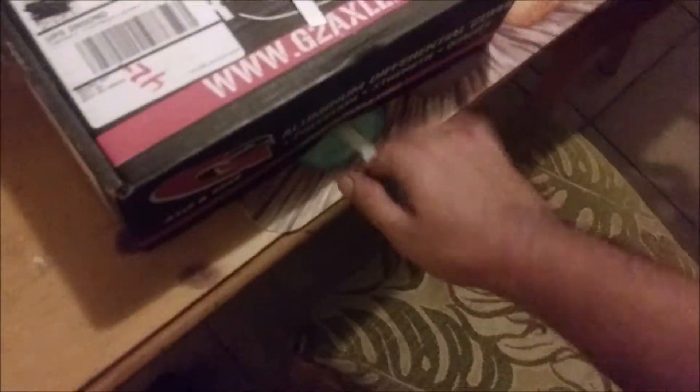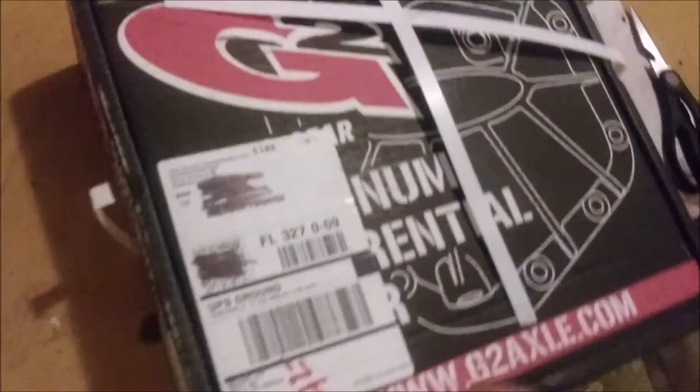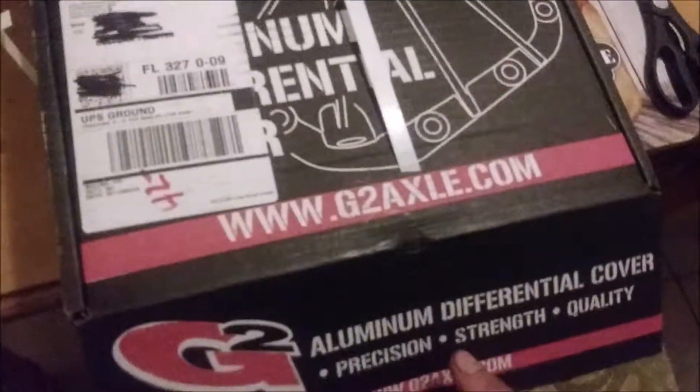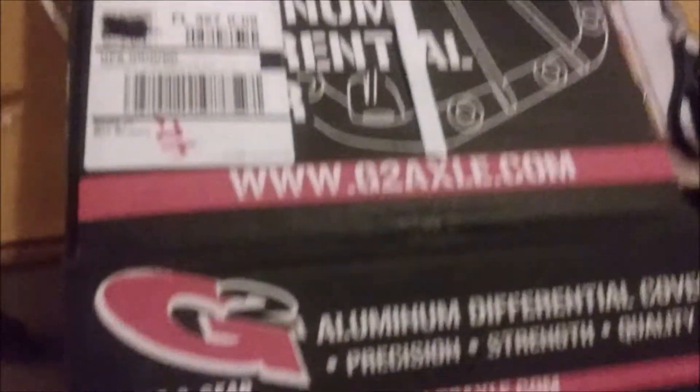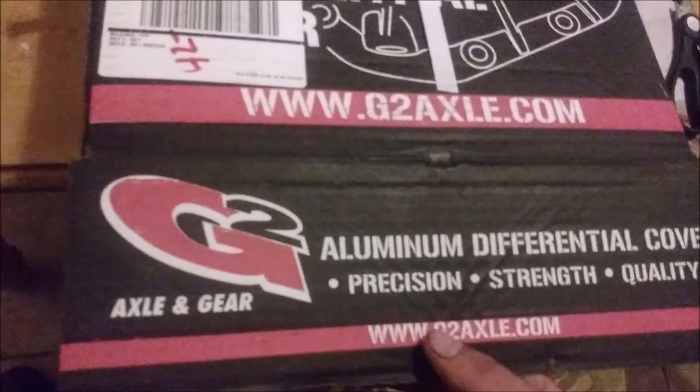Let me go ahead and cut these shipping straps off. So the cost of this differential cover was relatively reasonable. That's the brand right there — G2 Axle. Aluminum differential cover. 'Precision and strength and quality.' We'll see about that.